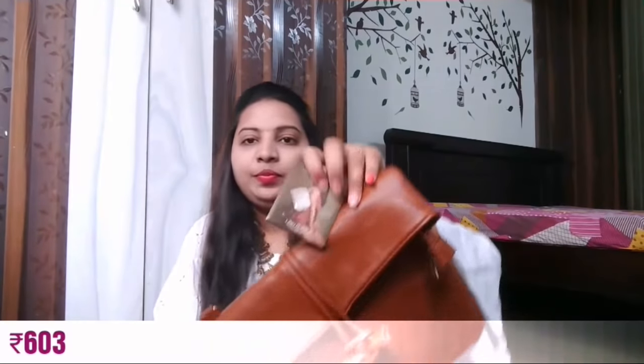These are the brand Lino Perros. The actual price of this one is 1795 rupees, and during the sale I got this for around 600 to 700 rupees. This lightweight brown color sling bag is for just 700 to 800 rupees. I'll display the prices on the screen so you guys can check it, and I'll provide the links in the description box.